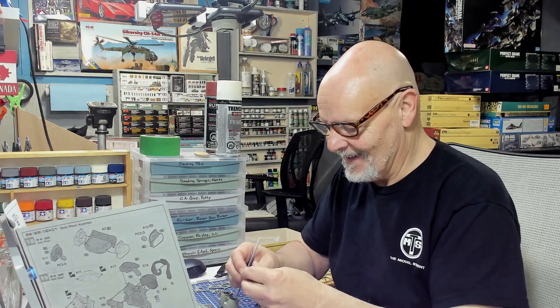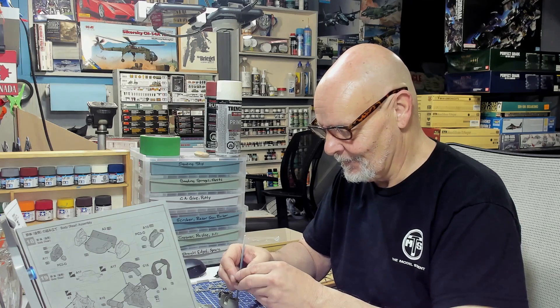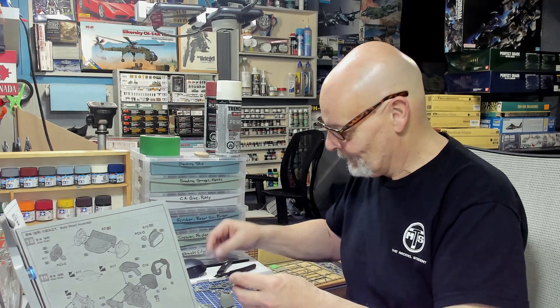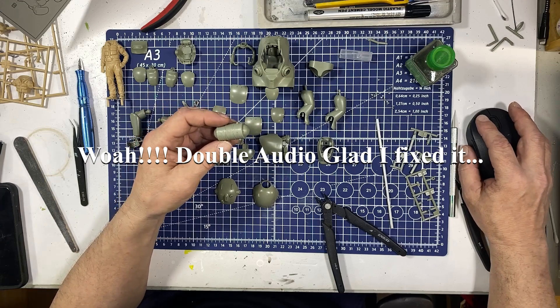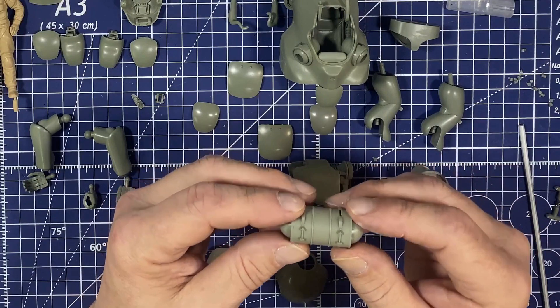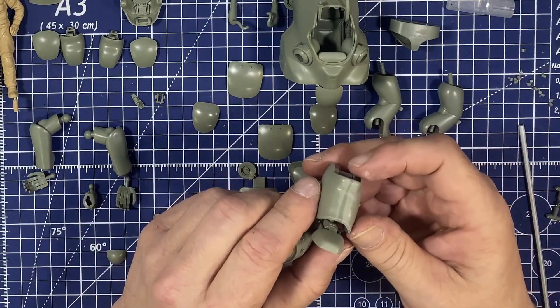I bought another one of these same MK — I want to build a pair of these with the other one, so I got another one actually right away. I'm really enjoying this build though. Here I'll just click us overhead — yeah, you can see I'm just sanding out the little bits of seams. It came out pretty good on the legs.